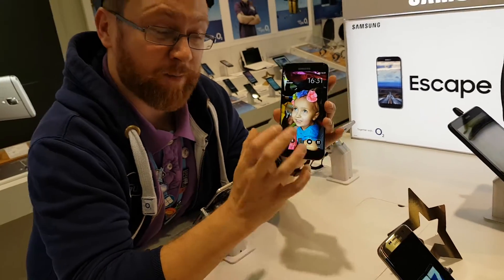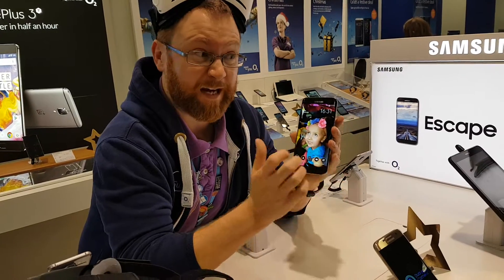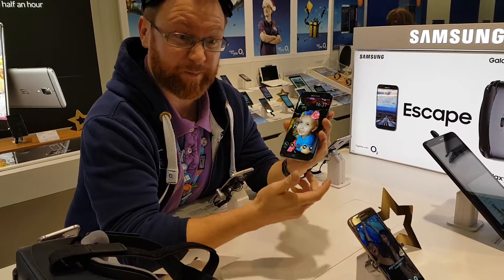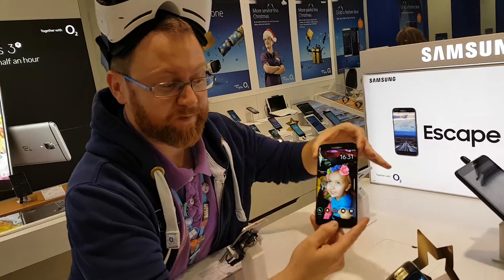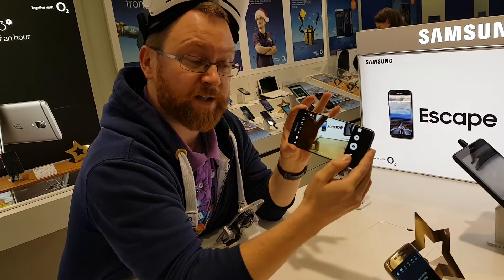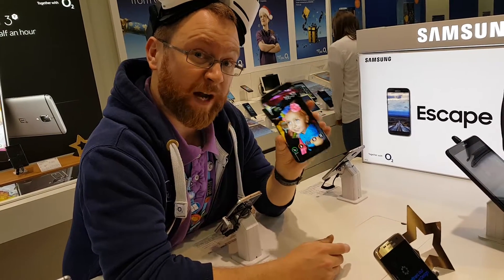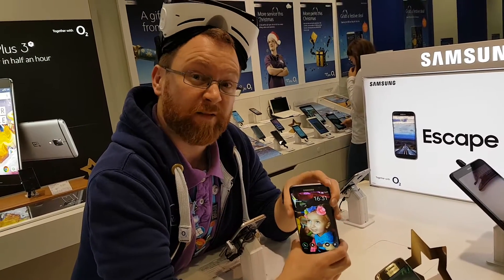Another little trick is, it doesn't matter what you're doing on the phone — if you're watching a video on YouTube, if you're playing a game, anything. If you think you've got to take a selfie or take a picture, double tap, and you're straight in. It's a 0.7 second launch, so it's the quickest camera launch of any phone, and that also brings on the 1.7 f-stop camera, so you can get pictures in really, really good light.